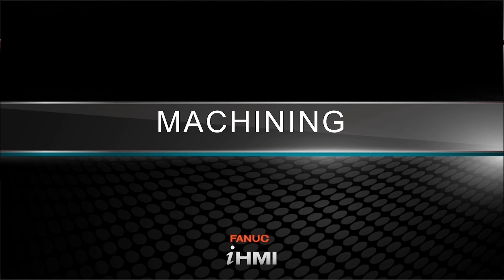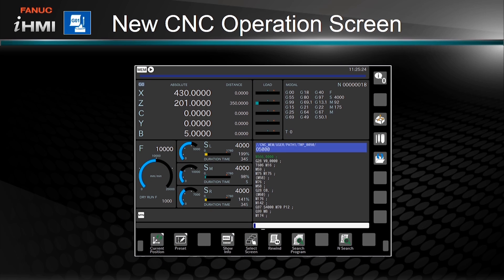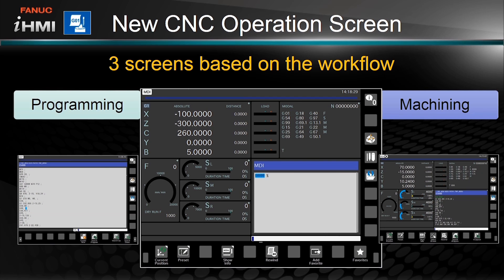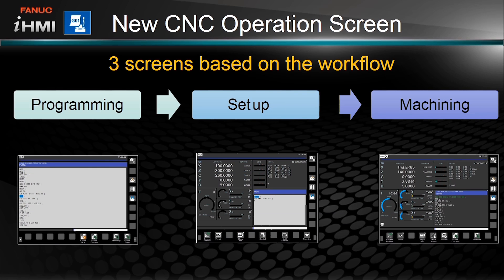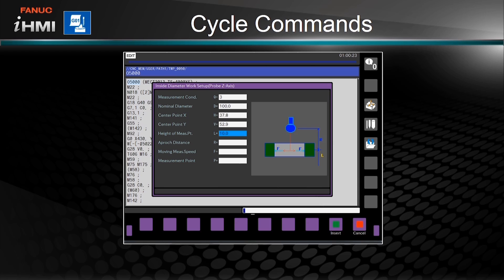Let's take a look now at the machining section. A quick jump back to the home screen and onto the new CNC operation screen. There are three main sections to this screen, each one carefully tailored to give machine operators access to what they need on the shop floor: the programming screen, the setup screen, and the machining screen. With this layout, users have access to all of these operations without having to navigate back and forth between various screens. The operation screen also supports cycle commands.